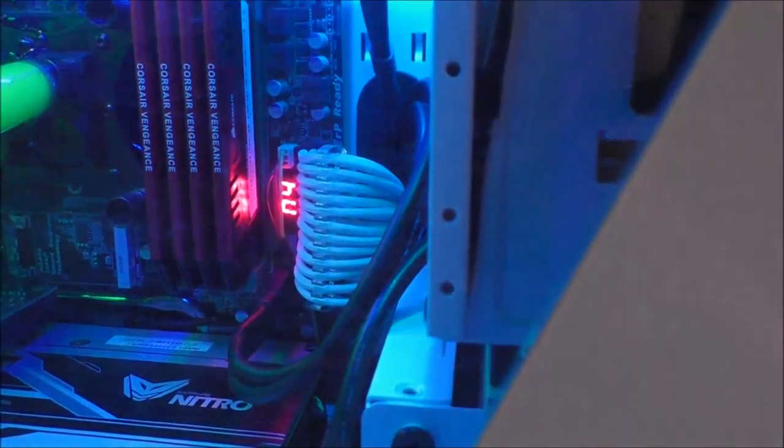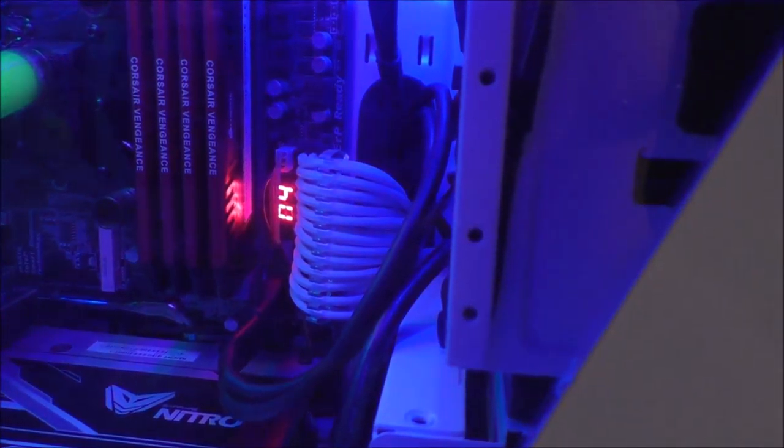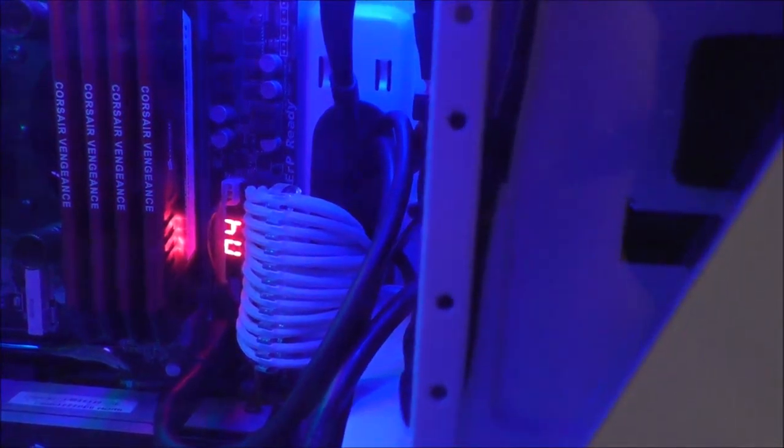I upgraded the memory to 32GB of Corsair Vengeance — you can see the red DIMM sticks. And that's my liquid cooling — you can see it's actually green coolant, which adds some nice color to the case. I also recently changed some of the cables. I have white individually sleeved cables made by SilverStone — the most common ones are CableMod, but since my power supply is not modular I use these extension cables to give it that customized look. I added the white cables to the video card too, so it gives it more of that custom PC look.